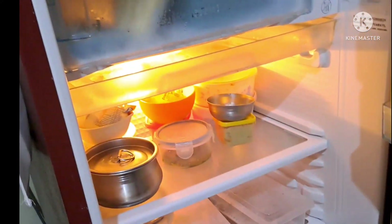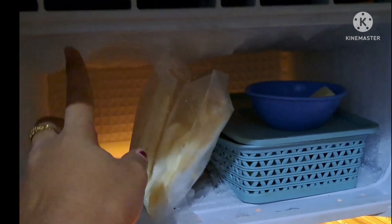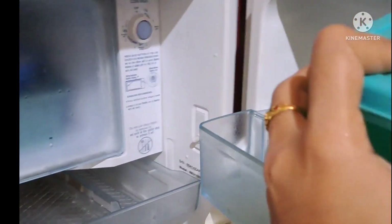Hi friends, namaste! Welcome back to my channel. Today I will share some simple tips for you to keep a small fridge organized. I'm also sharing a deep cleaning video. I hope you like it and comment. After coming back in the morning, I will use these half jars, and we will keep our food in the fridge as well.